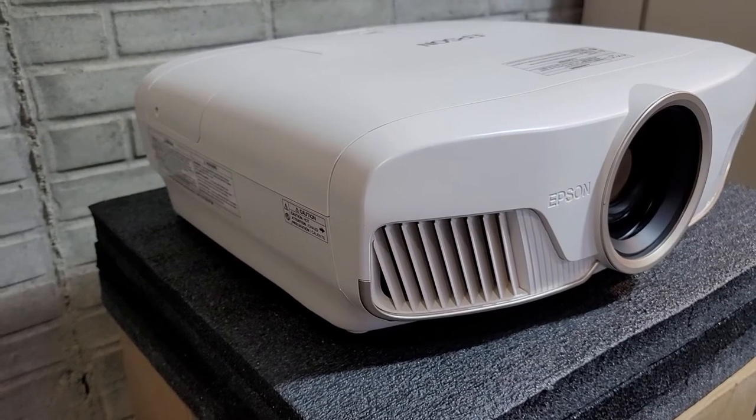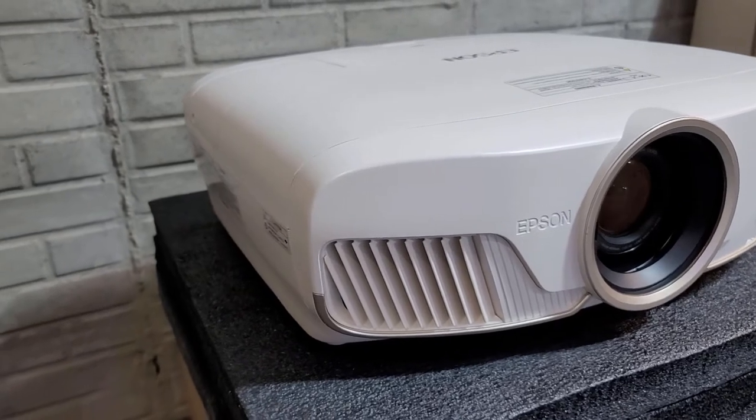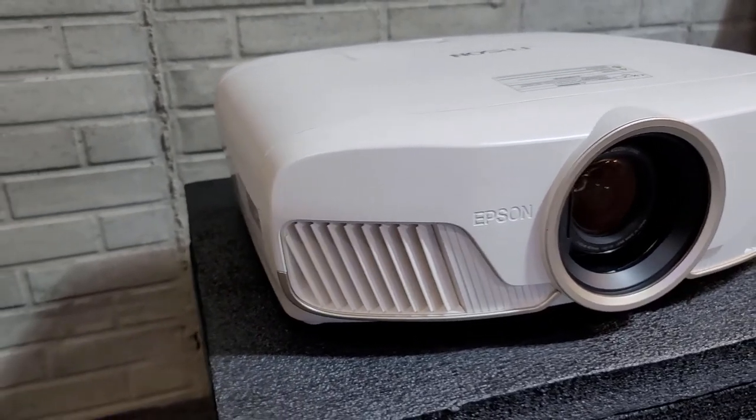Hey everybody, welcome back to the channel. This is just a quick video of the Epson 5050UB projector that I've chosen for my basement home theater.